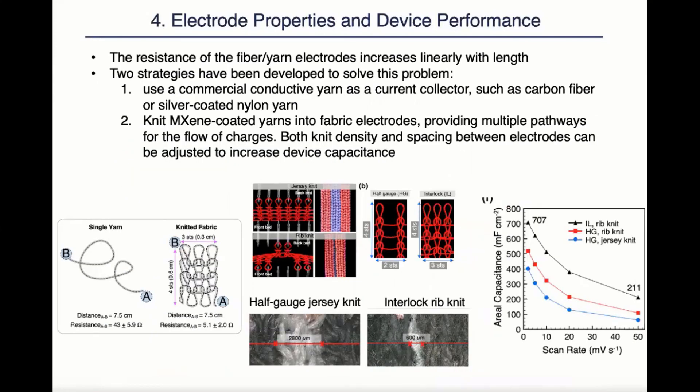Researchers also need to deal with the problem of resistance increase with increasing electrode length. Two strategies have been developed so far to address this problem. One is to use a commercial conductive yarn as a current collector, such as carbon fiber or silver-coated nylon yarn. The second is to knit MXene-coated yarn into fabric electrodes, providing multiple pathways for the flow of charges. As we can see from the research on the left, when the same lengths of fiber electrodes were knitted into a fabric, the resistance decreased several times. Also, when it comes to knitted supercapacitors, researchers were able to adjust the knit density and spacing between electrodes to further improve the device capacitance.